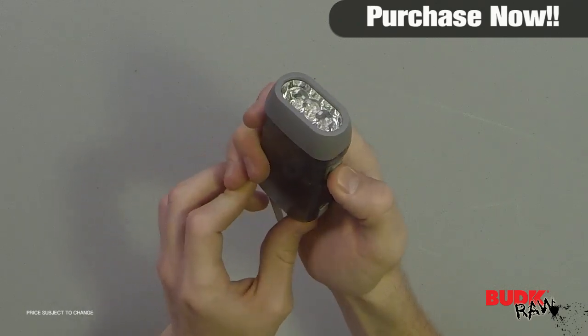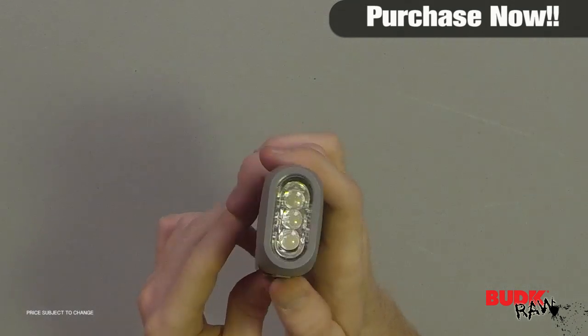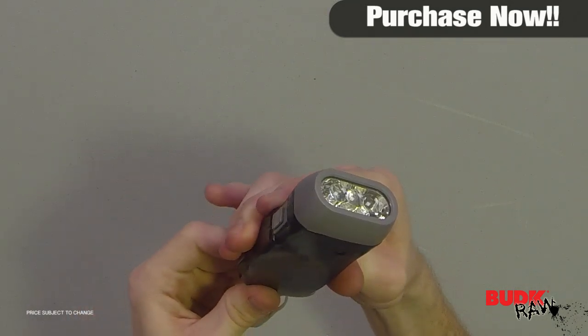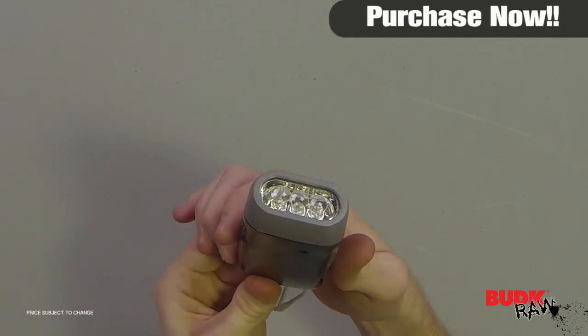The long lasting LEDs will last up to 50,000 hours. The 3 LED bulbs are ultra white and are remarkably bright. It's great for camping, automotive, boating, and emergencies. Includes nylon lanyard, 2 inches by 4 inches.